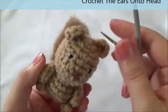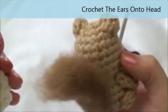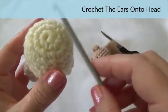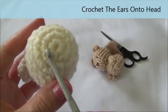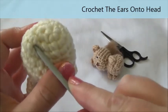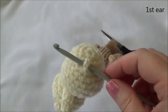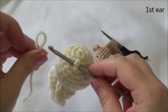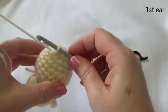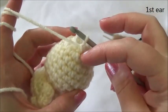Now we'll do the ears. We're using the bigger crochet hook and these are crocheted right onto the body — we add them before we add the tail. Make sure they're in line with the arms. Insert the hook in between the second and third row — count from the top: one, two, and three — in between the second and third row, push the hook through and underneath. Then lay the yarn over the crochet hook and pull it through.